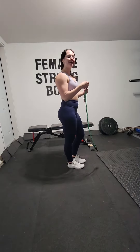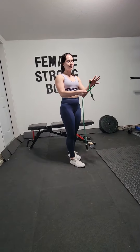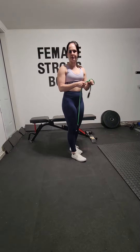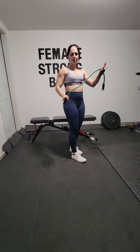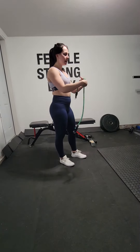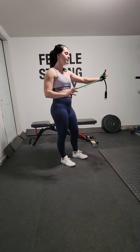Single arm tricep extensions with a resistance band. Grab yourself a resistance band and wrap it around your hand a couple of times. Typically I'll do two to three wraps, and you can adjust this depending on the difficulty of the tricep extension. I'm going to do three wraps just because this is a lighter band.